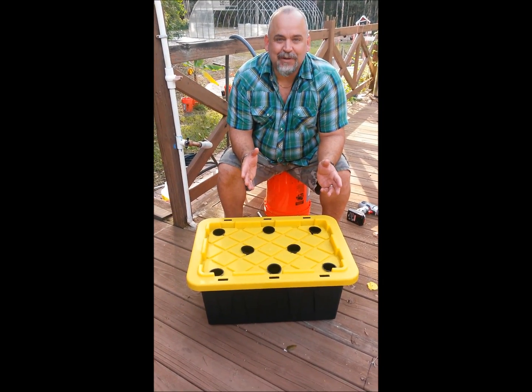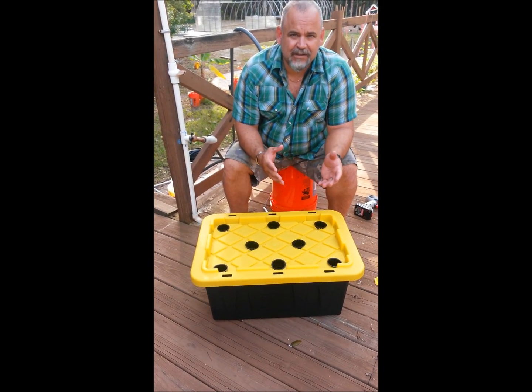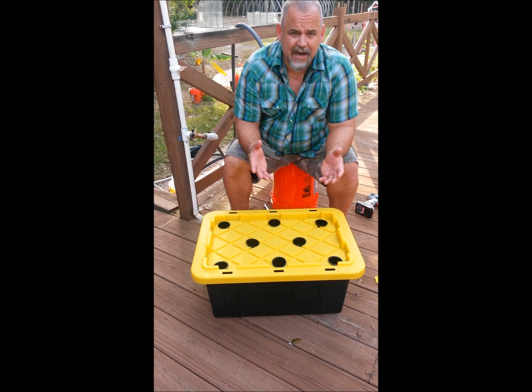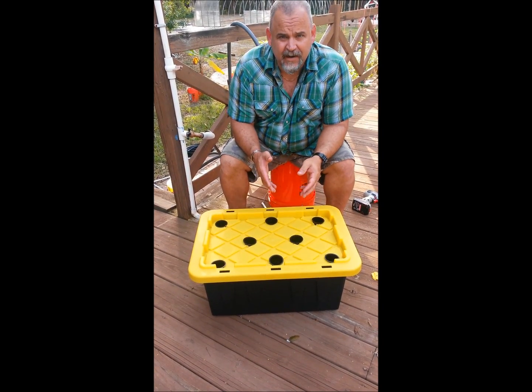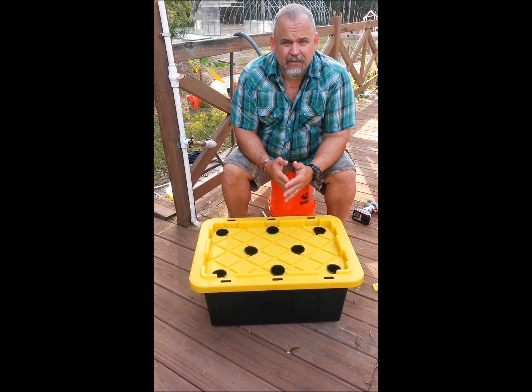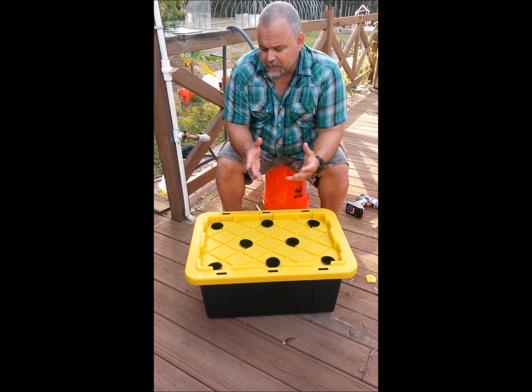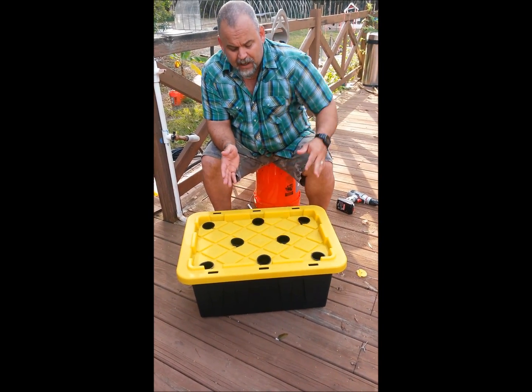The only caveat with the Kratky method is that you cannot introduce water once the process is started — meaning you can't have it out in the rain. For the purpose of this I'm gonna have it out here with a piece of plastic over it to prevent rain. It's December here in Florida and it doesn't rain very much, but we don't want to mess the process up.